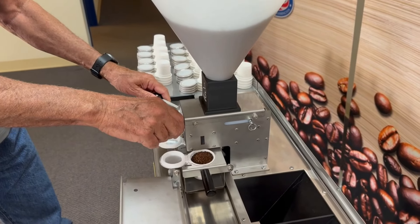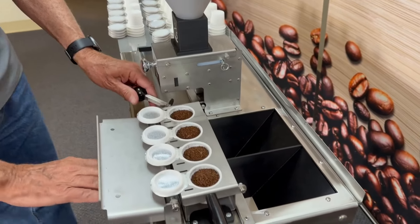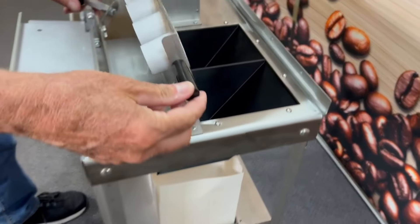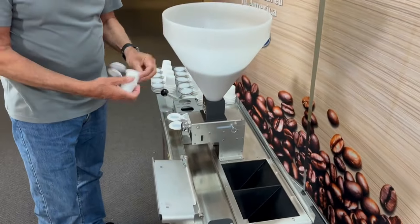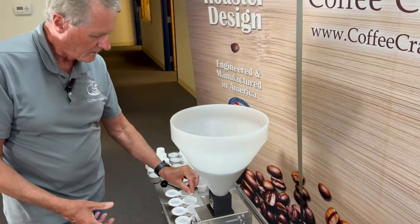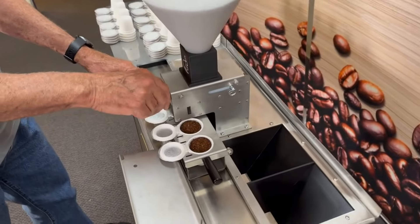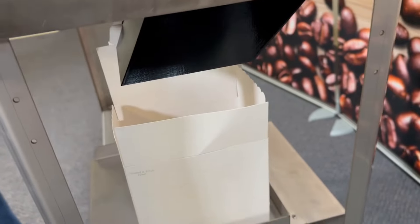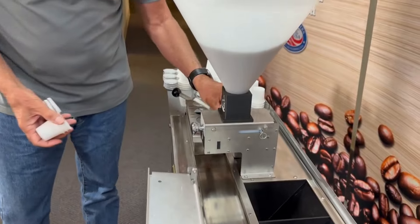We'll go ahead and load these up. You'll notice when we flip those over, it divides them and puts two in each one. We'll go ahead and load the rest of these.